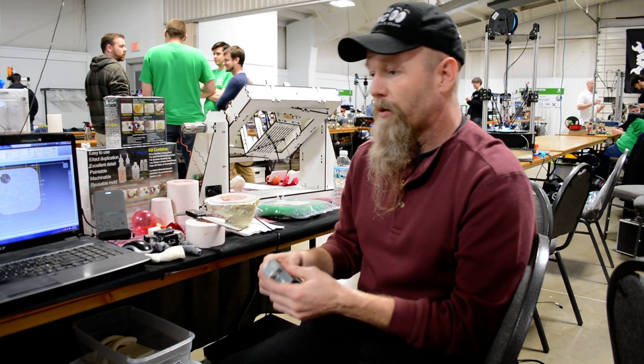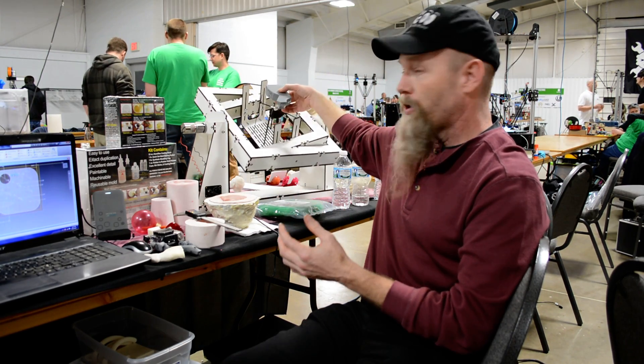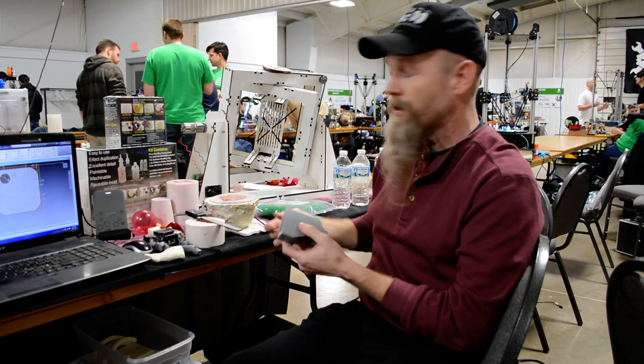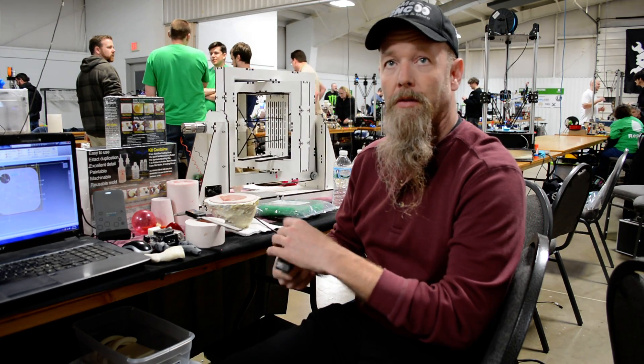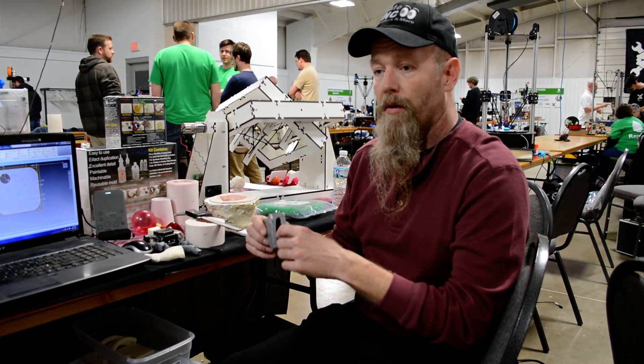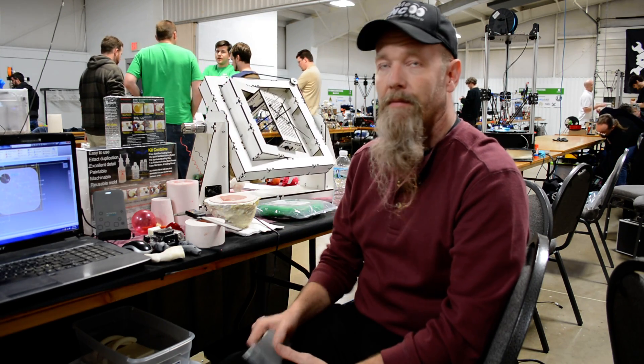You just put it together, load the machine, put your resin in it, and turn it for 6 minutes. That uniformly coats the urethane resin inside your mold.